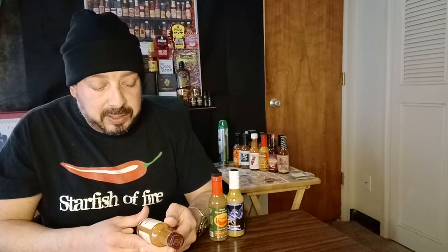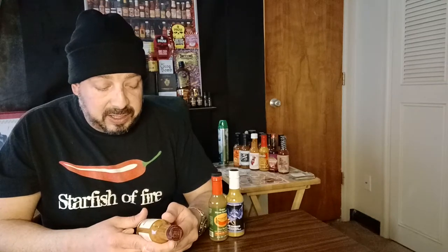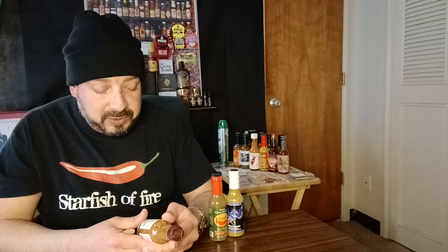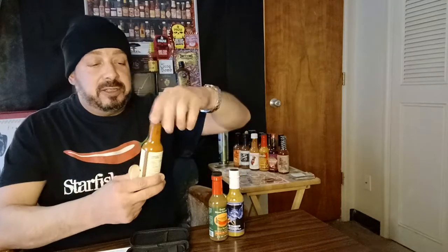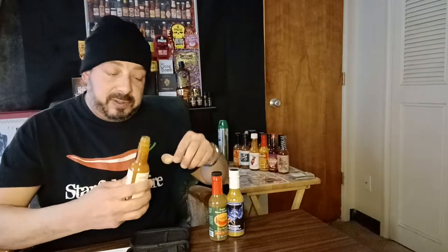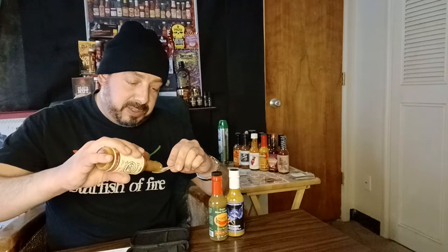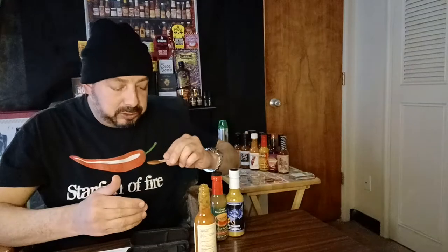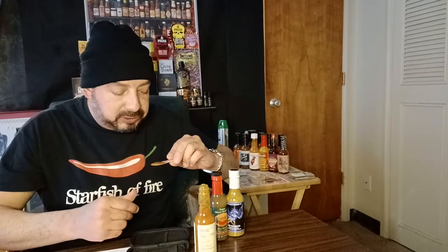Ingredients: white wine vinegar, habanero, garlic, onion, extra virgin olive oil, sea salt, and sumac. Sumac — not poison sumac, I hope. Smells garlicky. Looks to be a medium to thick body — I can see garlic in there. Looks pretty: kind of a dark orange with little flakes of stuff in there.